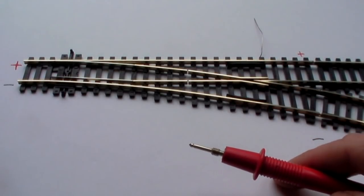I hope this video has cleared up any questions you may have about electrofrog points and insulated frog points. If you've got any queries, just leave them below.